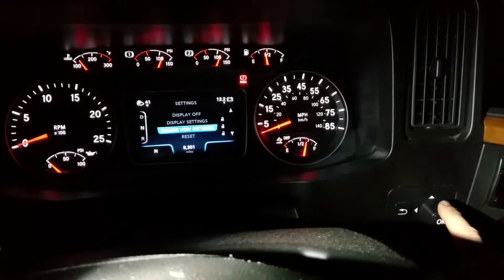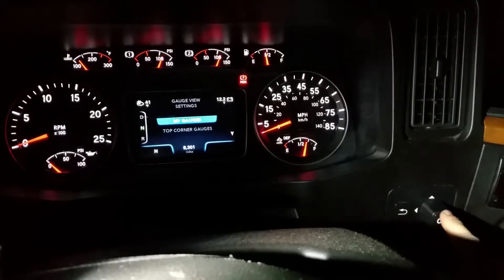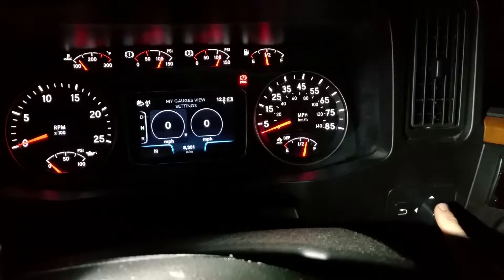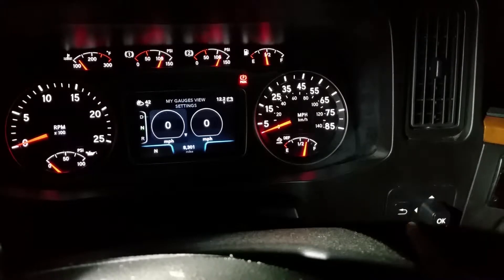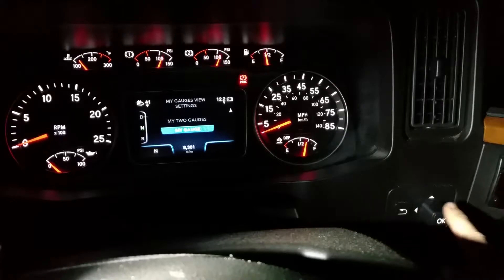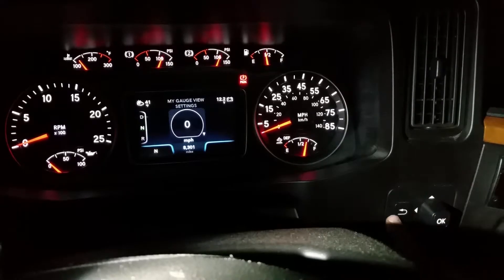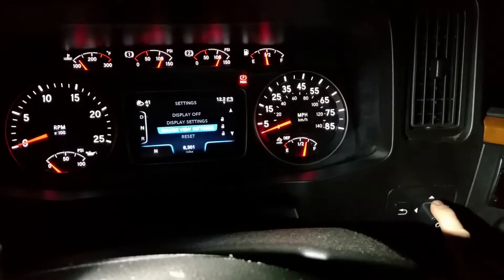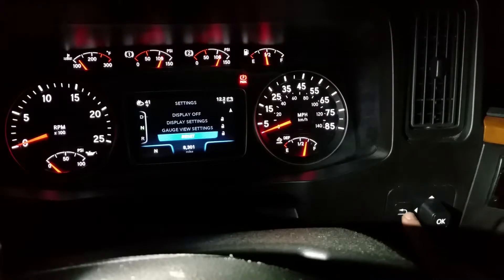Press the back button and go down to gauge view. Then go to my gauges — you have two gauges — and you've got miles per hour. You can go back and my gauges shows one. You can also do a reset if you want to reset all your gauges.